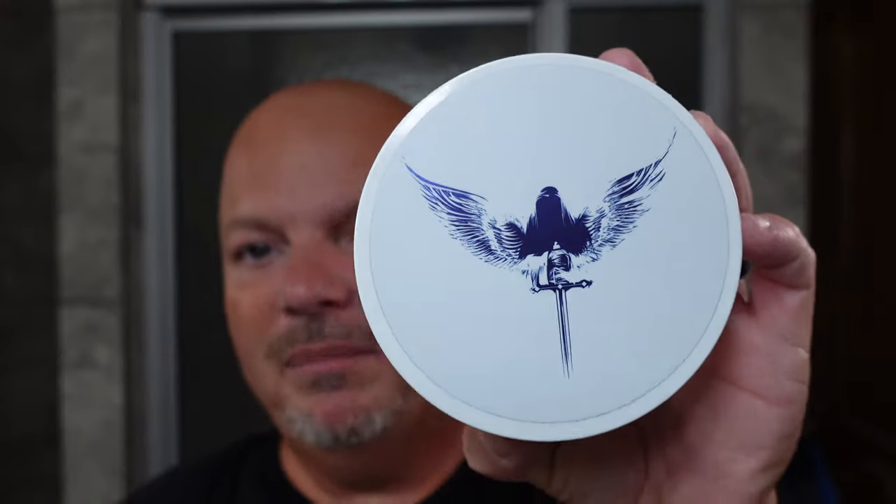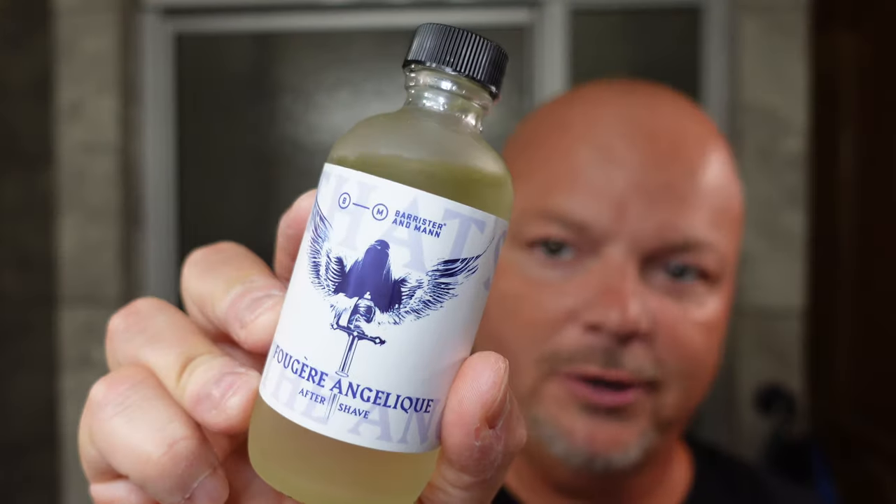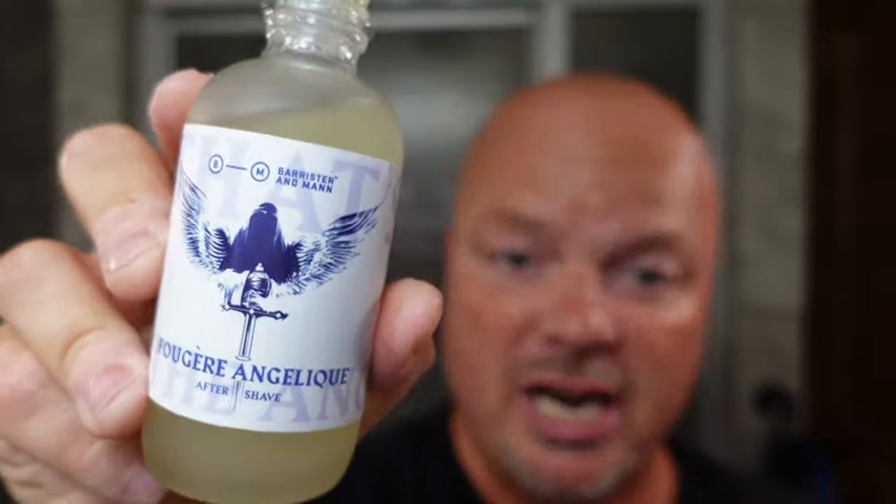The soap was the Barrister and Mann Fougere Angelique, which is absolutely terrific — it smells so good. I hope they will bring this back. We used the Sterling Kong brush in our Lancaster Razor Works brush soaking mug. After I finished the head shave, I did a rinse-off with the Lancaster and then used the Magic Made by Witches. I'm going to finish the shave off with the Fougere Angelique splash, which is really nice. I hope they will consider bringing this back — Barrister and Mann, if you happen to be watching. I think this was a Maggard exclusive and it's good. That is a great scent — I absolutely love it. There's nothing else quite like this scent, which is another reason why it's so great. Thanks so much for watching, folks. Until next time, I've been your host CDB, reminding you: enjoy your shave, do it your way, and as always, God bless.